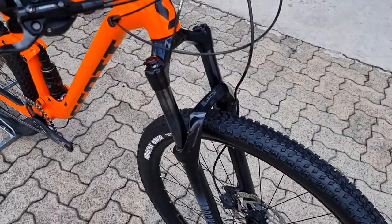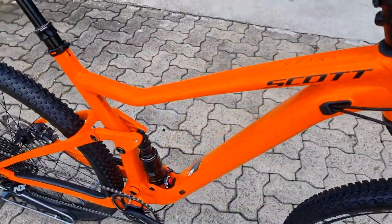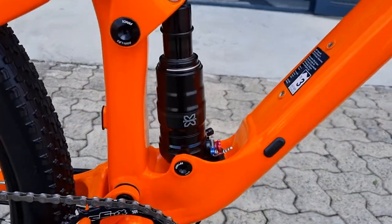On the front we have a 130mm RockShox Judy paired with an X Fusion rear shock on the back.